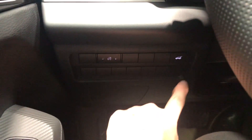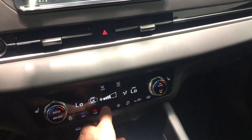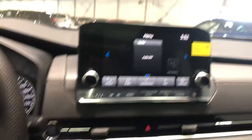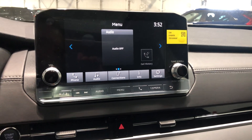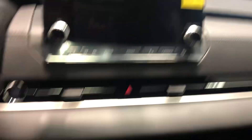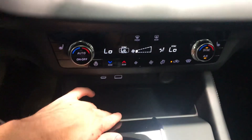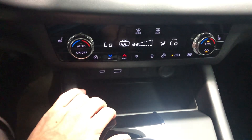The SE also adds your power liftgate. I'll show you that when we get to the back. Your touchscreen display is Android Auto and Apple CarPlay capable. It does have your backup camera. The SE adds your heated steering, and you do get your heated seats, and in the SE you also have the wireless charging.